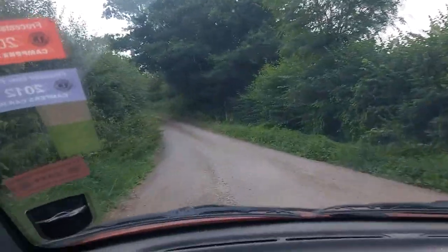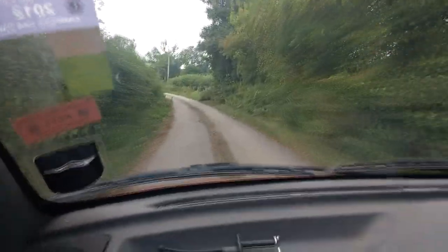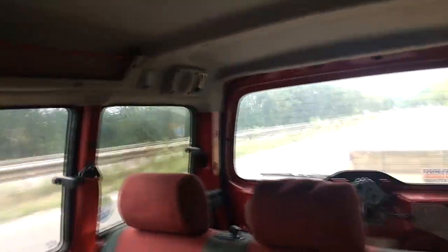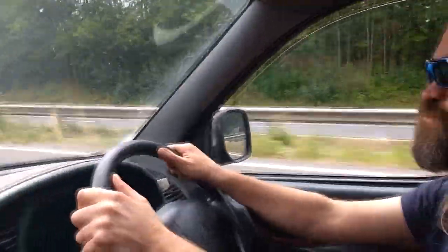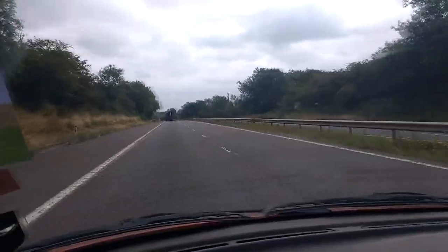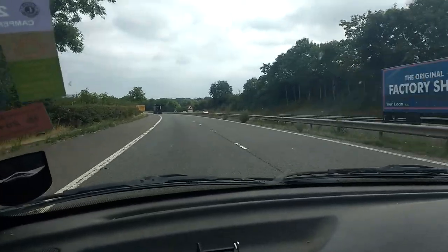I wasn't towing when we flipped the Land Rover, just to clarify. Richie was towing and I was just sat in the passenger seat being terrified. This is our second official road trip on the same route.